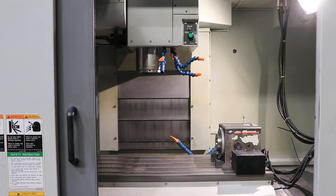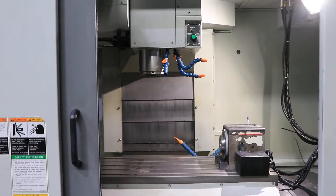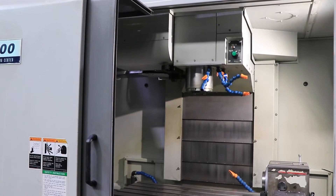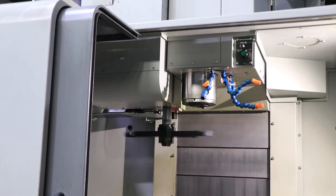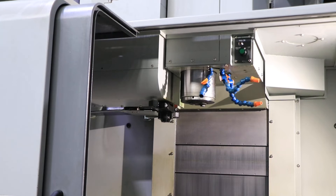Now running at 5,000 RPM — very quiet. Up to 6,500 RPM. The tool changer has a 24-tool ATC capacity. And there's one tool change.